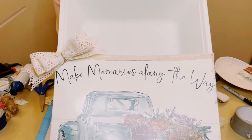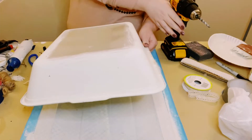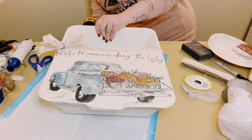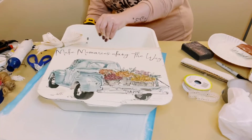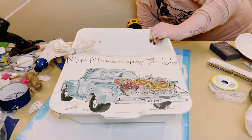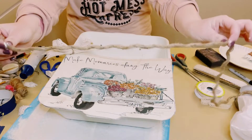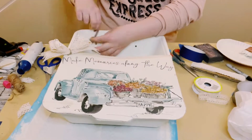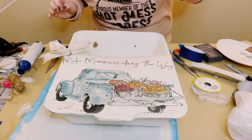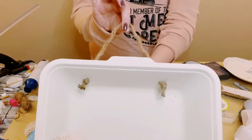Look at how cute that is. Now, this part is optional, but to be able to hang it, I ended up drilling some holes on the top side of that litter tray. However, you could always just hot glue some nautical rope on the back side of the litter tray, but this is what I decided to do. So I just drilled the holes, grabbed some nautical rope, placed them right inside of those holes, made sure I created a very strong knot, and now you got yourself a hanger.